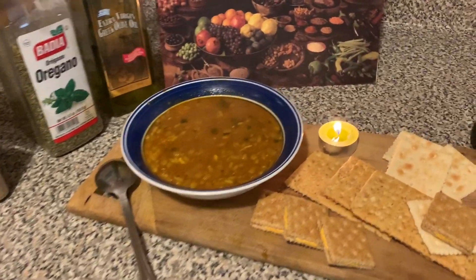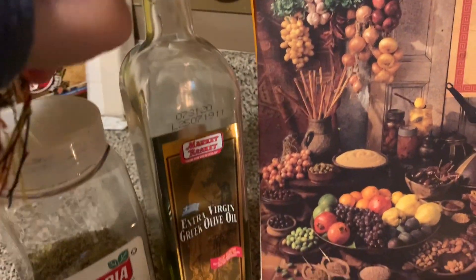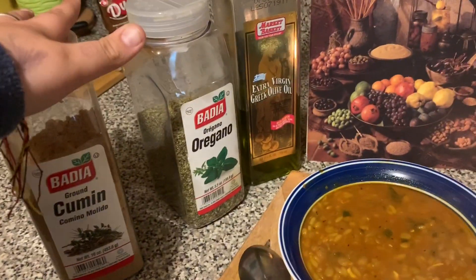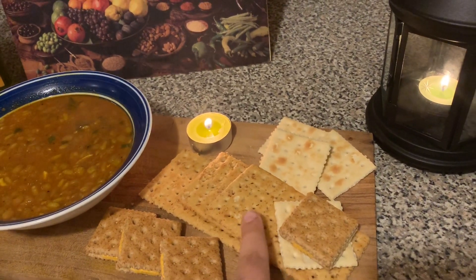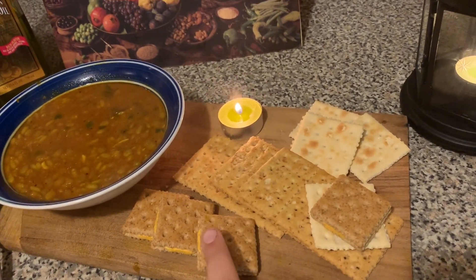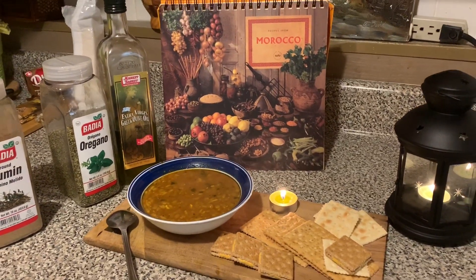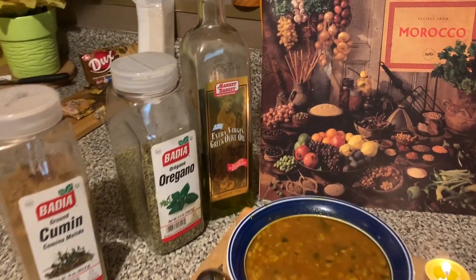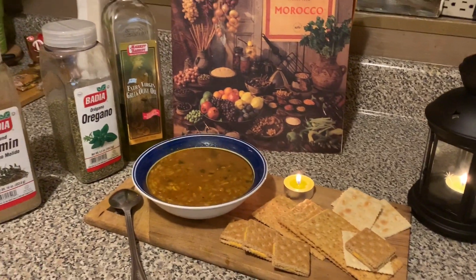This is the final result — we have the lentil soup. You can top it with olive oil and oregano, or top it with cumin, depending on your preference, or add extra salt as needed. You could also serve it with crackers — any type works. Here we have saltines, wheat crackers, and wheat crackers with cheddar in the middle. We always make this when it's cold. I hope you guys enjoyed — don't forget to like, subscribe, and turn post notifications on!